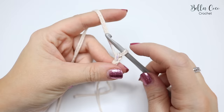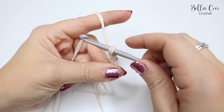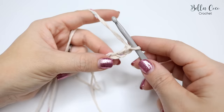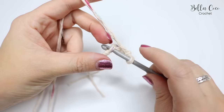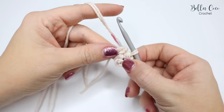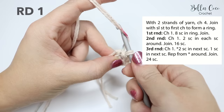Grab the yarn and pull it through — it can be a little tricky with cotton yarn so be aware of your tension. Yarn over pull through, yarn over pull through, yarn over pull through — so we've just chained four. Now insert your hook into that very first chain, grab the yarn and pull through both loops on the hook. We now have our foundation centre circle to work into.